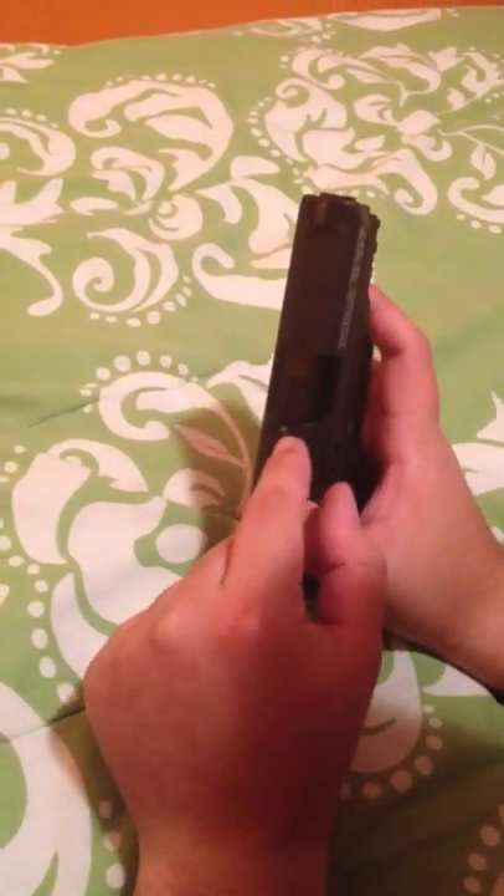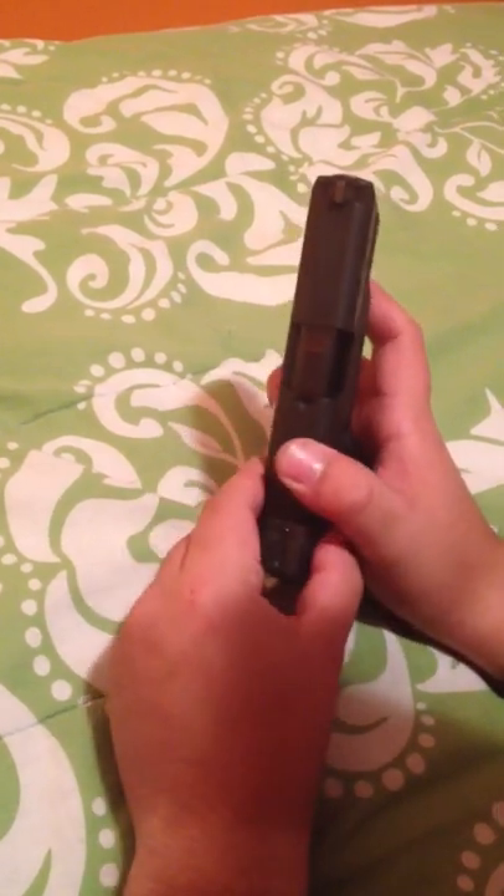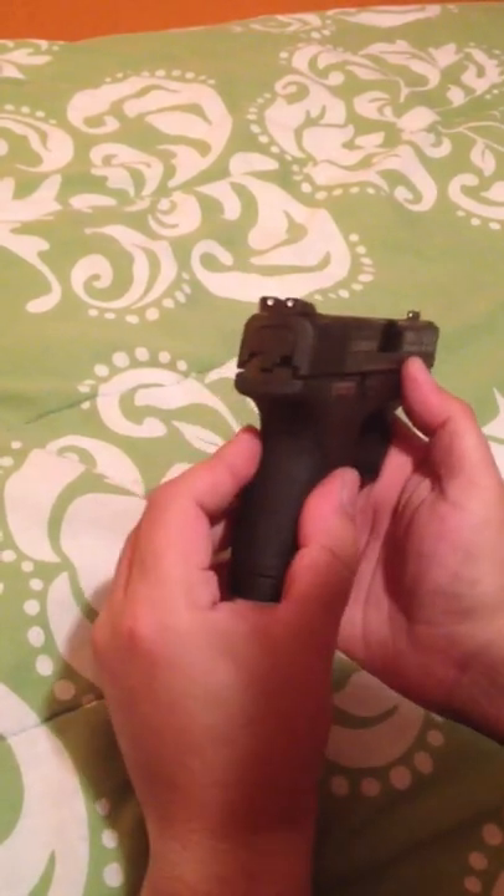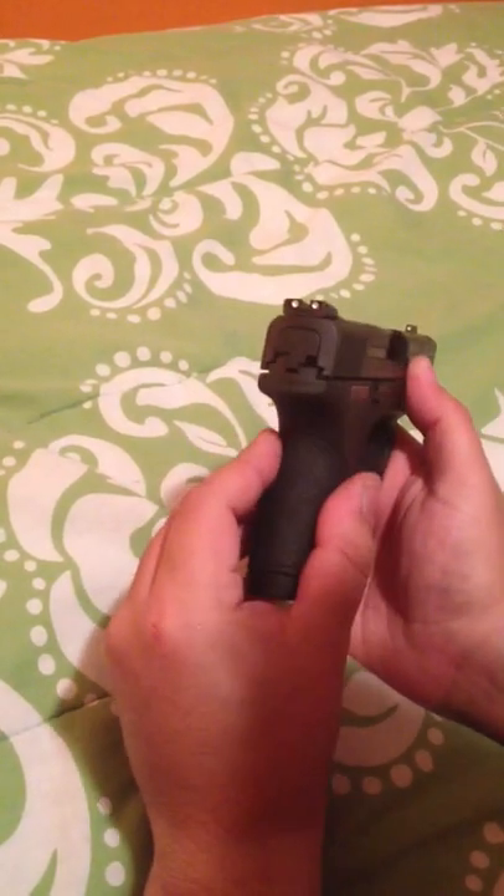It has a chamber indicator, so when you have some brass in there you'll be able to see it — not too well, but it works. It's got your standard three-dot white dot sights. Not bad.